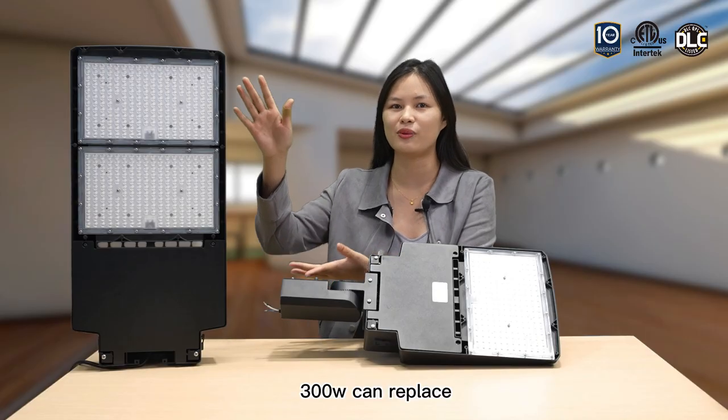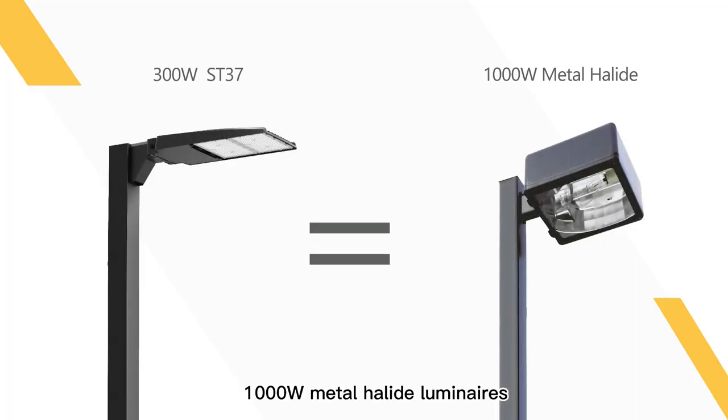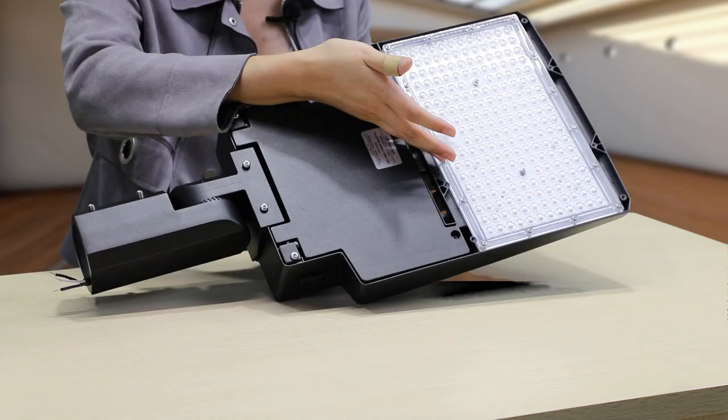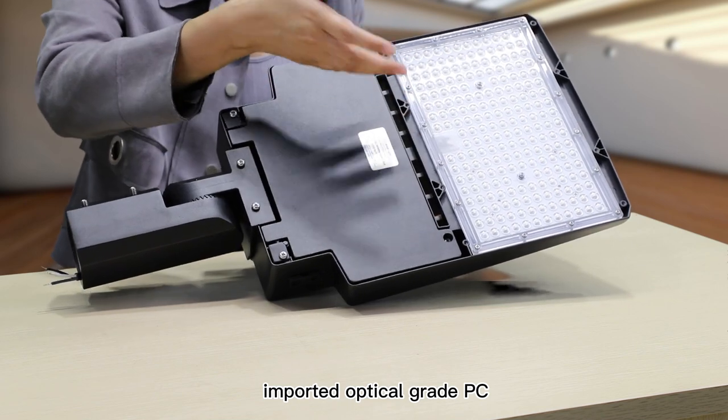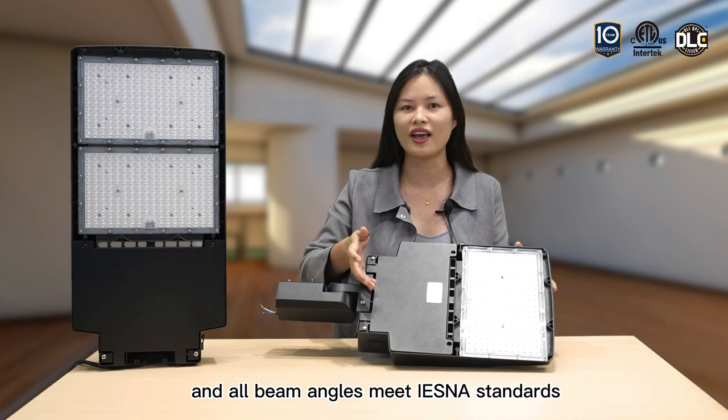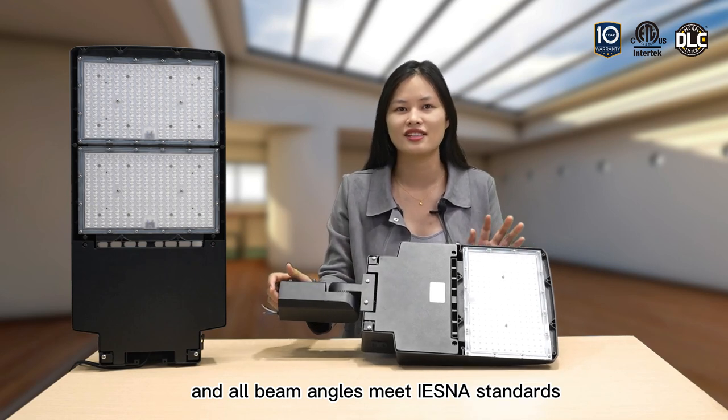The 300W model can replace up to 1000W of traditional high-intensity luminaires. Second, the Anori series comes with an imported optical-grade PC lens with 93% light transmittance, and all beam angles meet IES-NA standards.